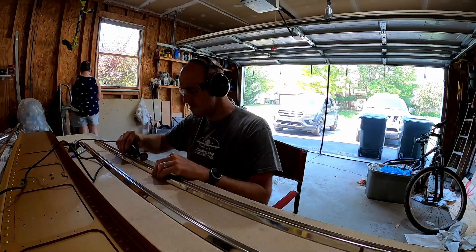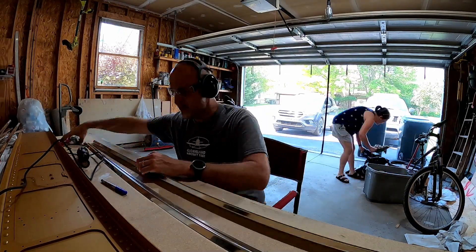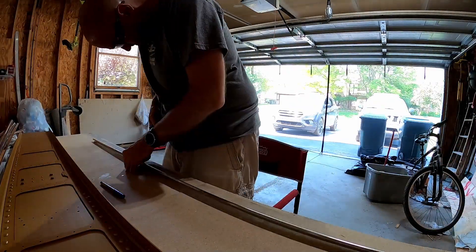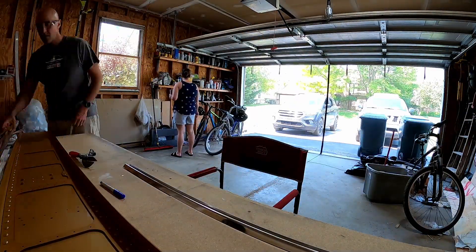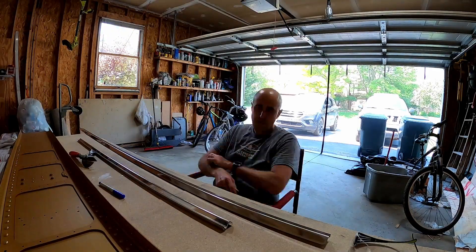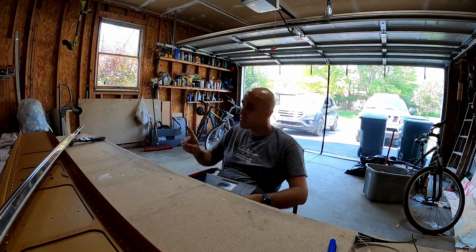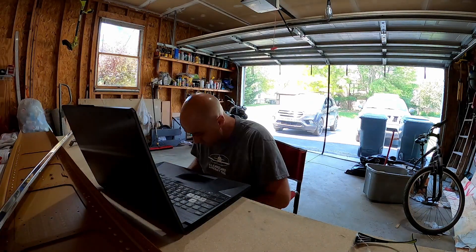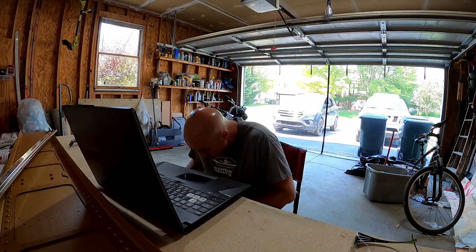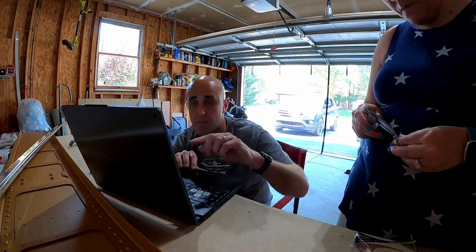I had to go through all of the wing chapters and figure out all the different lengths of stiffeners that were going to be needed and which pieces to cut from which raw materials, so I wouldn't end up short or with too much spare. I got them all cut for both wings. I did not drill all of them for both wings, though.